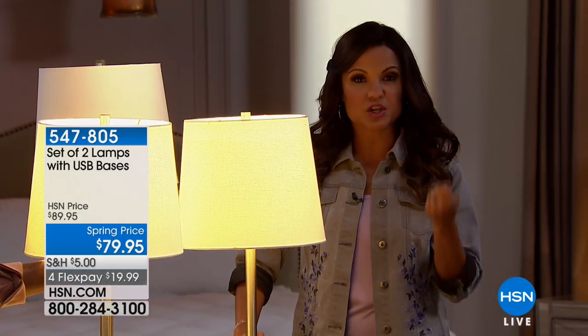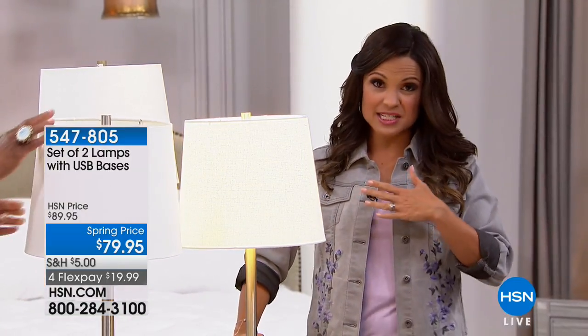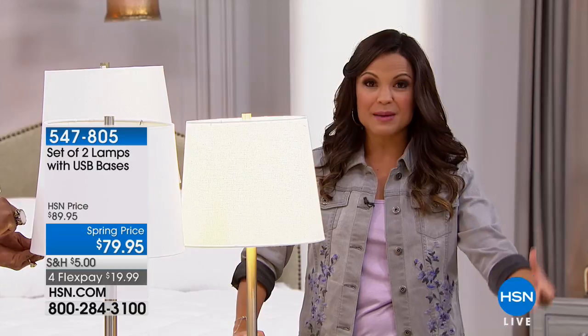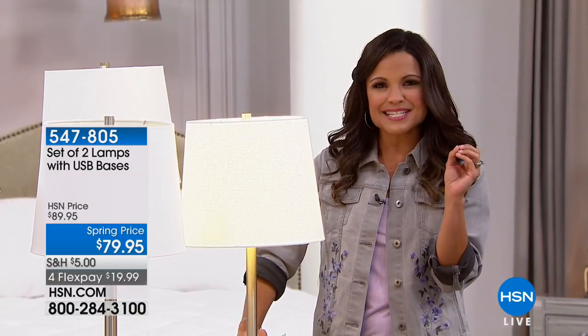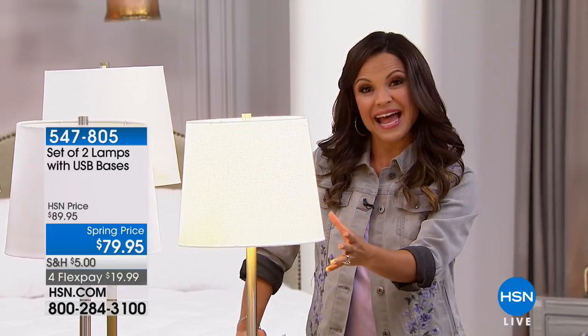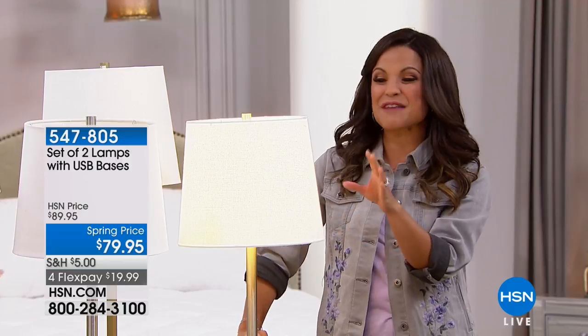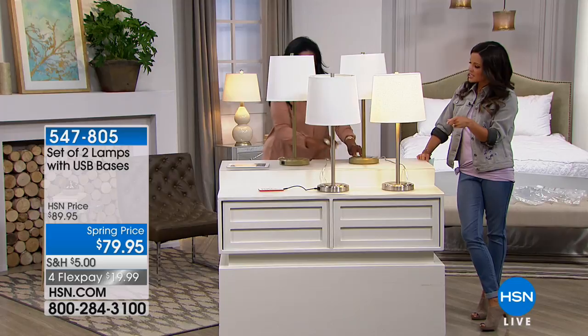What do we do when we go to bed? We charge our phones, we charge our tablets or our iPads, and you end up with a jumble of cords by the bed trying to figure out which is what. This just makes it simpler — it's one of those thoughtful ideas. It's something we already need to have, and these are beautiful so they add that want factor of a really beautiful piece of decor in your home while making it functional.